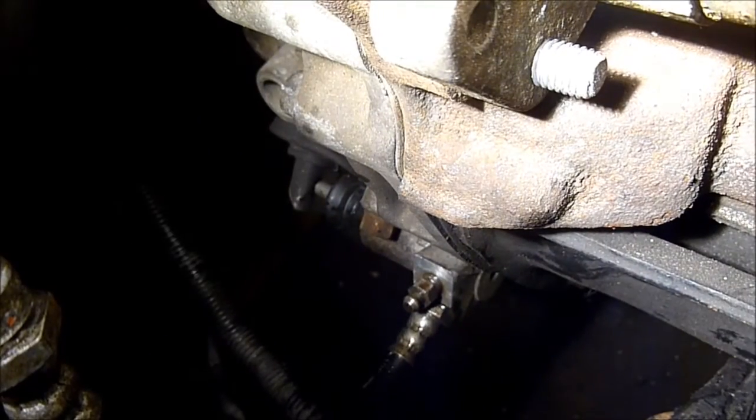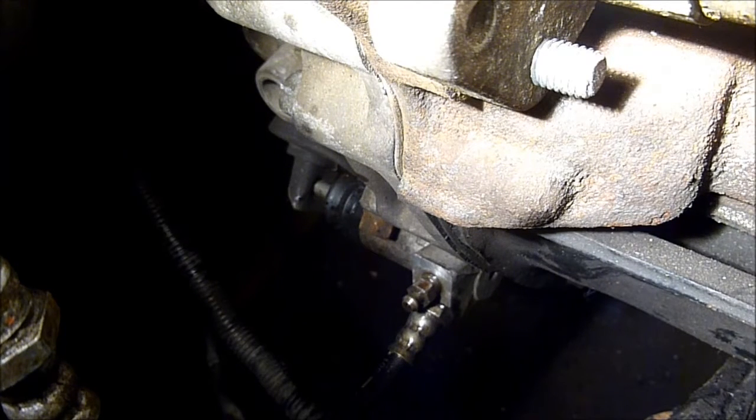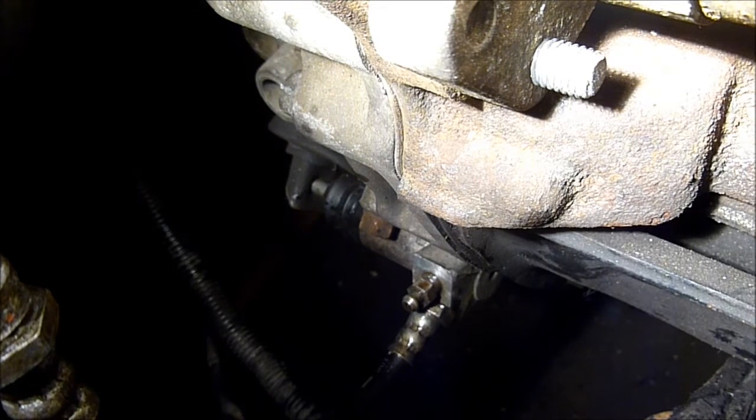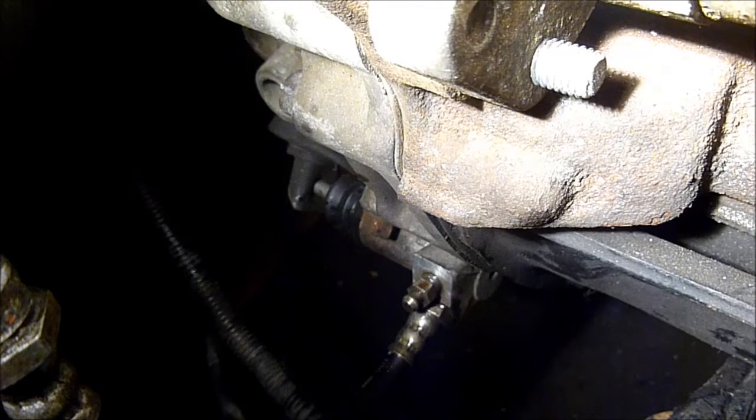Now we're going to see if it works. I'm going to leave you guys there and press the clutch pedal. Just so you know, I bled the system and everything. Let's see if it works. I'm going to assume that it worked because it's so stiff — so it works. That's one more thing off the checklist.